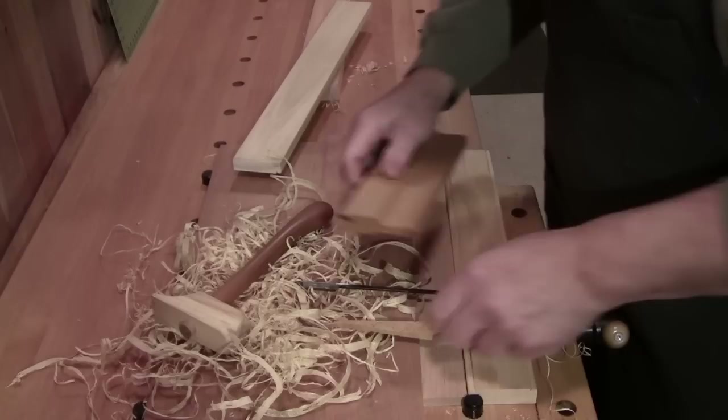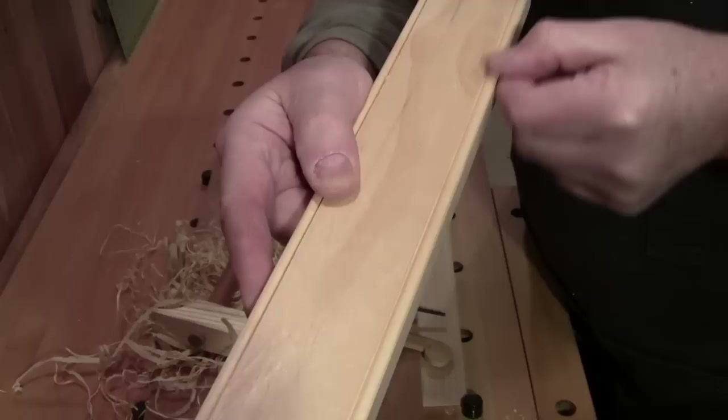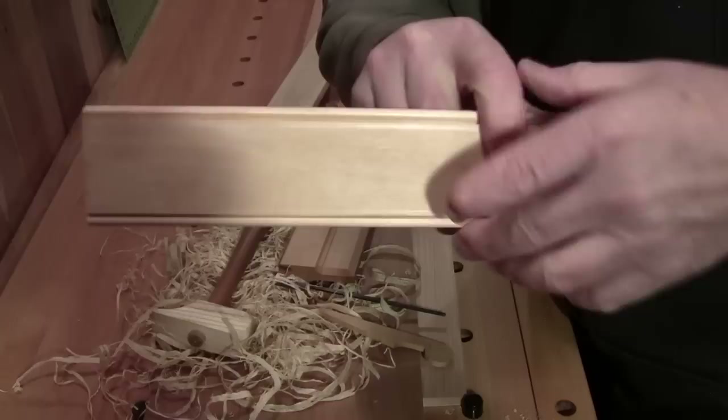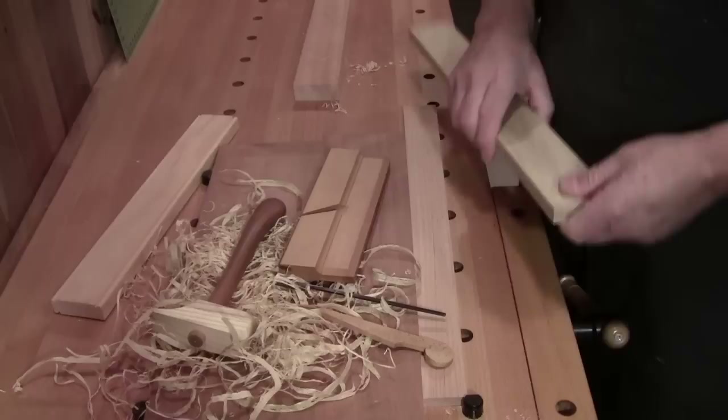So what is the side bead and what is it used for? The side bead is a decorative element for either a table apron, a drawer, or an edging around a drawer. It could also be used on moldings for trim, for round windows and doors, and so on.